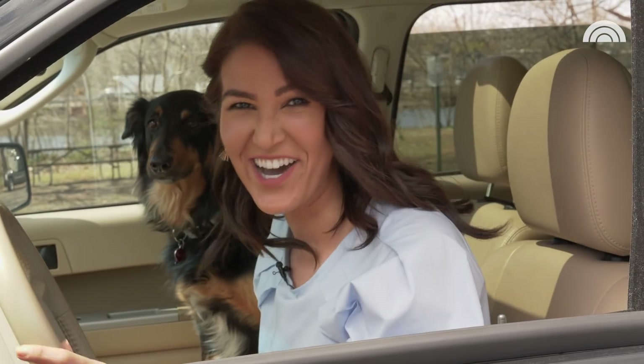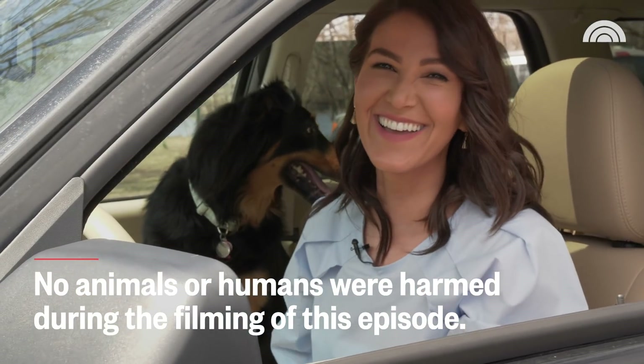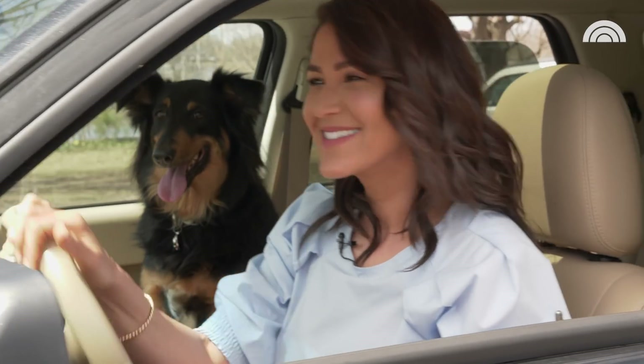Thank you guys so much for watching Get It Together, and I'll catch you next time. Come on, Layla, let's go. Thank you so much for watching Get It Together. If you have any ideas you'd like us to tackle in an upcoming episode, let us know in the comments below. To see more videos like this, click here. To subscribe, click below.